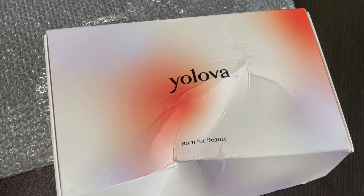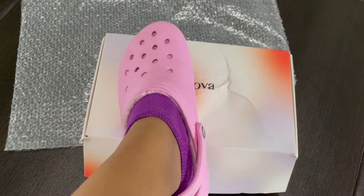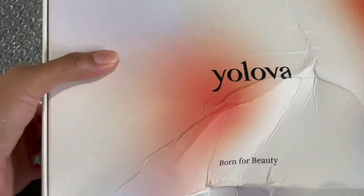Hey guys, this is the box I got. This is the box other people got — their box is all holographic and cute, and I feel like somebody stepped on my box with a shoe. I'm actually not mad though.